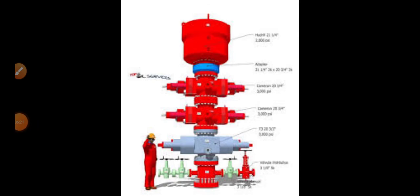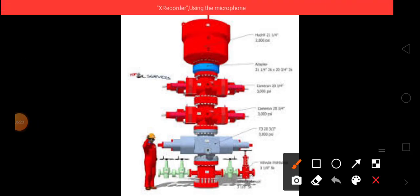This is the BOP. The upper portion is the annular preventer, then the upper ram, lower ram, and pipe ram — also called the shear ram. They are each used for different purposes.